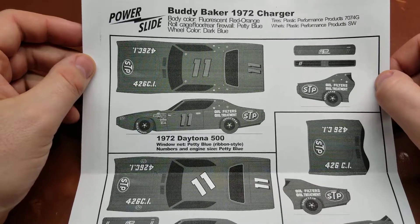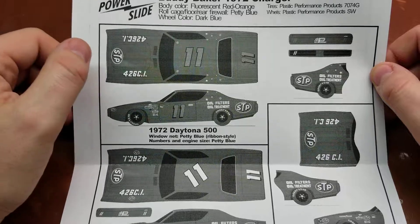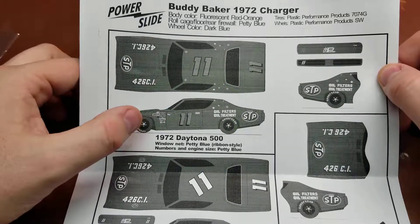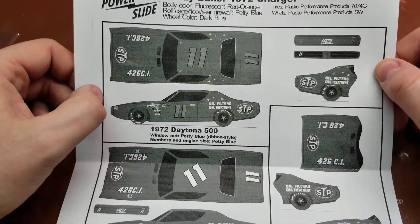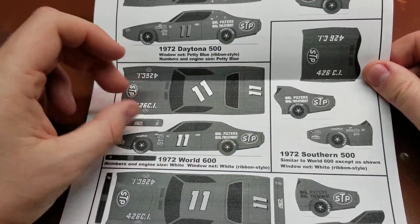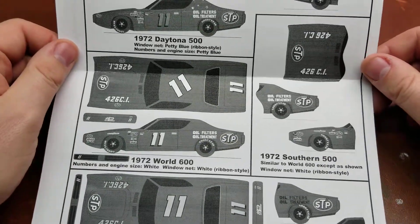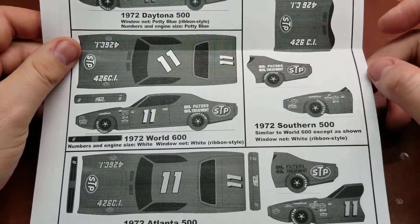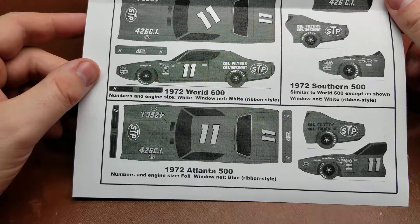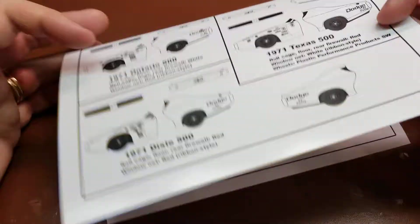Then we have from 1972, now this was in an orange-ish red color — a fluorescent orange-red I should say — and he ran this paint scheme with the additional stars as well as the silver numbers in the 1972 Daytona 500. The exact car I will be building is the World 600 car. We also have the Southern 500 car and the Atlanta 500, so quite a lot of different options.